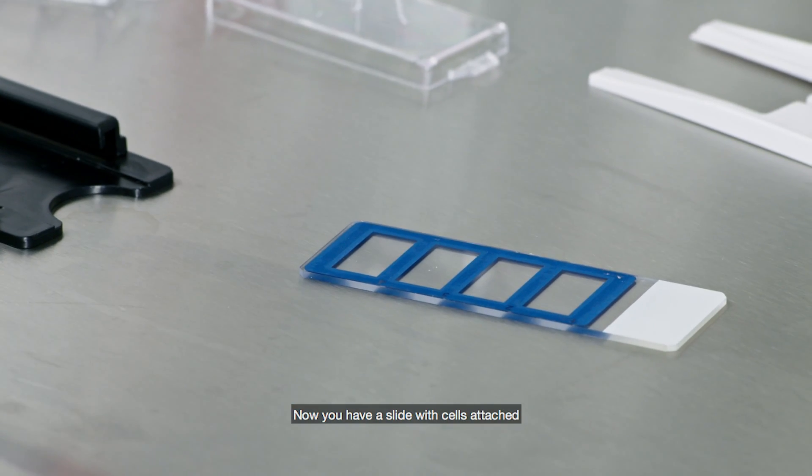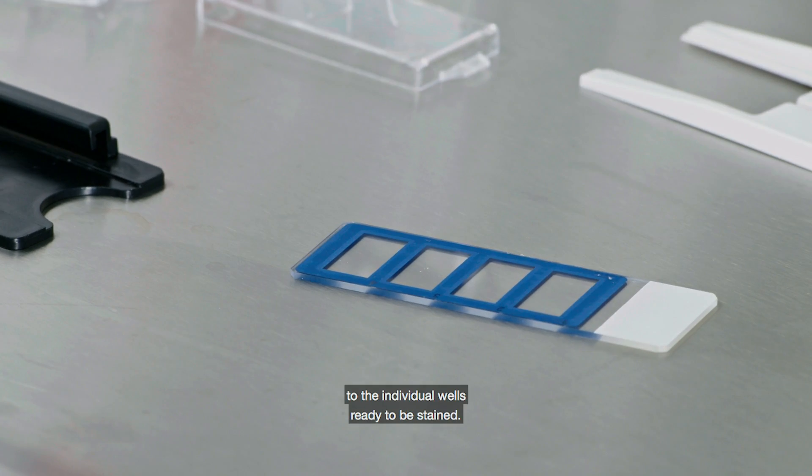Now you have a slide with cells attached to the individual wells, ready to be stained. The blue hydrophobic borders around the wells can act as barriers should you choose to stain the cells in each well separately.